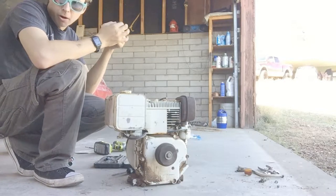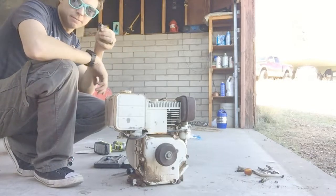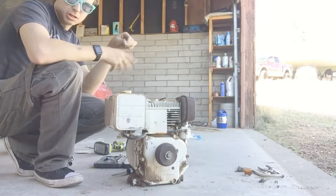She might have been burning some oil. Let's clean this up a little bit and then we'll try it all out.